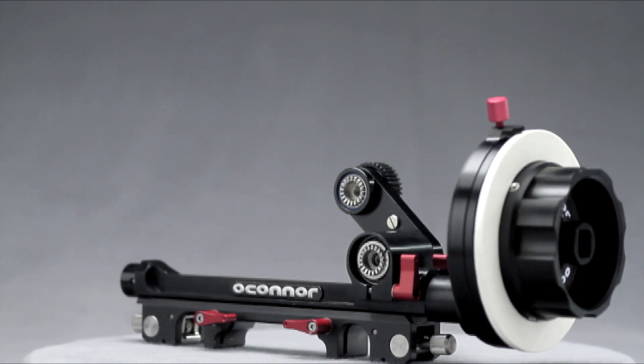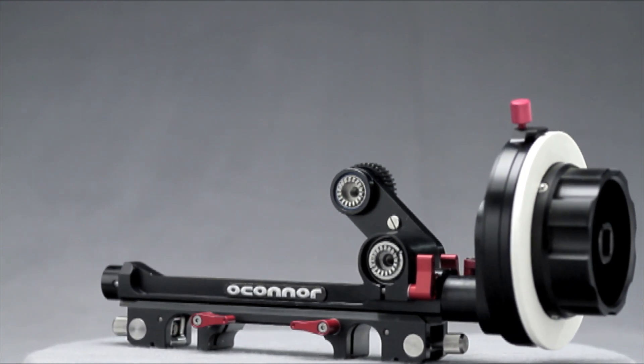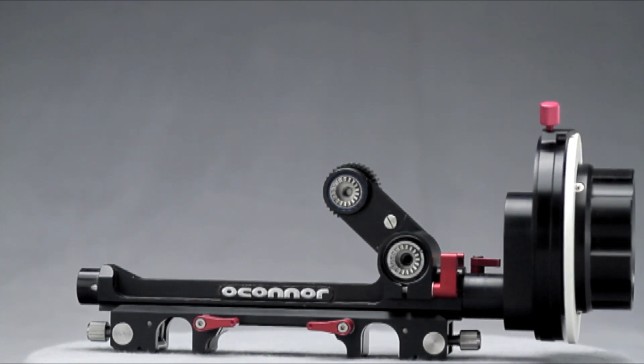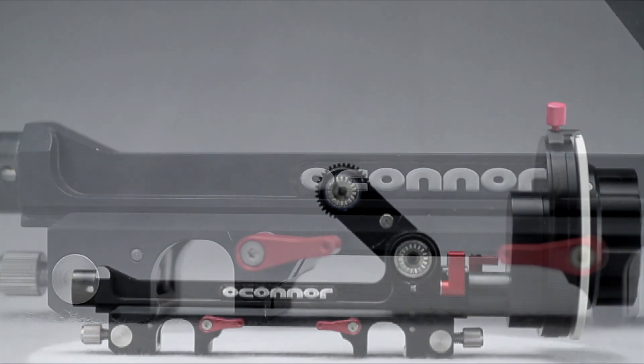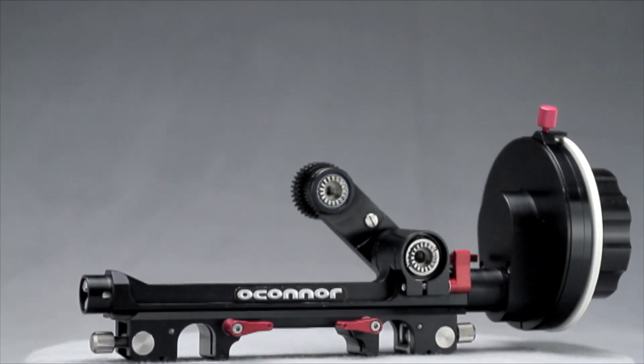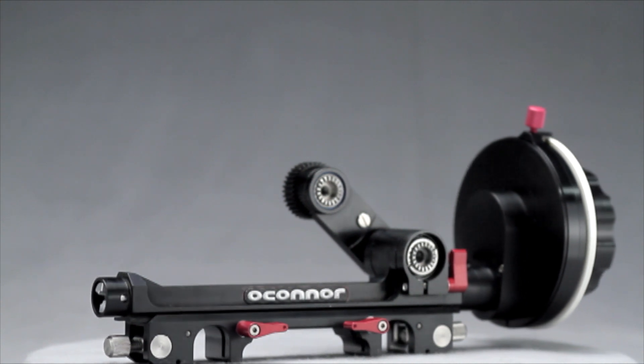Eliminating the confusion of separate bridge plates, the unit features a unique ability to clamp onto both 15mm and 19mm studio rods using a single bridge. With the lowest clearance available in a double-sided unit, lenses with very large diameters can be used, protecting your equipment investment well into the future of optic design.